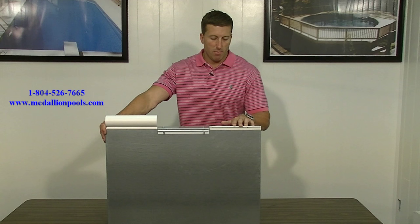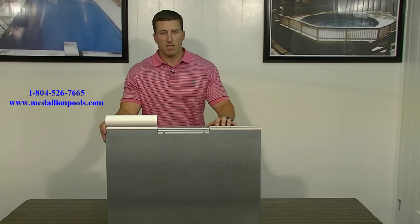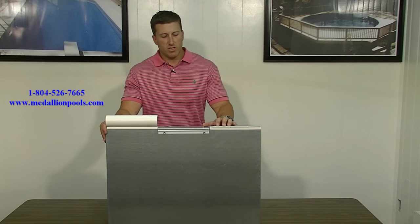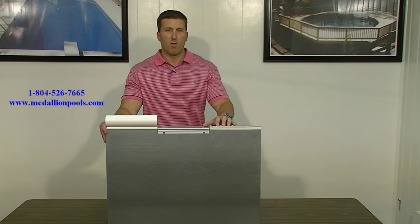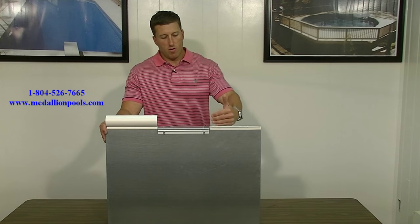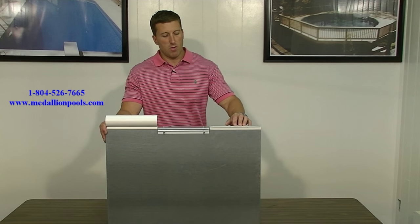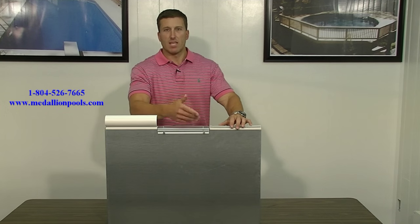The last sample coping we have here is also very low profile — you don't see it. It's called a top mount coping. This is generally used if you're going to use cantilever forms, which is a styrofoam form that's put on the inside part of the pool wall during construction. You pour your concrete up on top of the pool wall, over top of this coping.